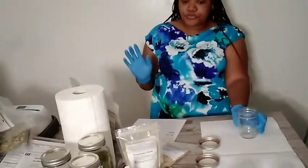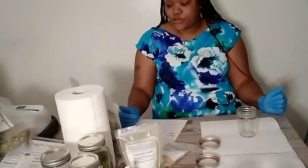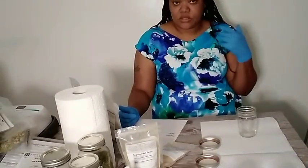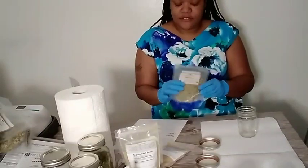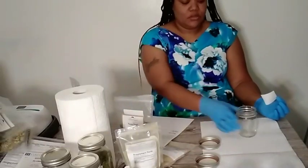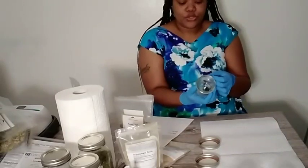The first one I'm going to do is neem leaf. Neem leaf is one that I personally like to use in products — specifically hair products. It's really really good for the hair. I haven't really dove into using neem leaf in anything else, just hair products so far. I'm going to use a smaller jar.